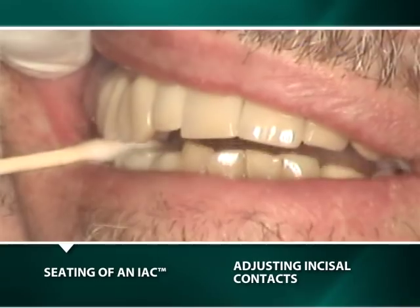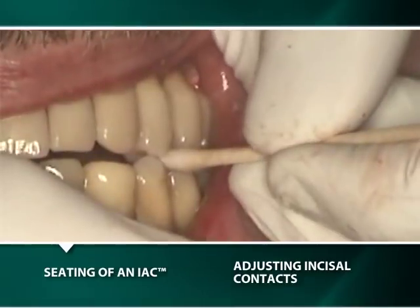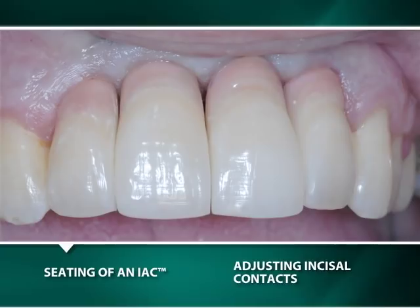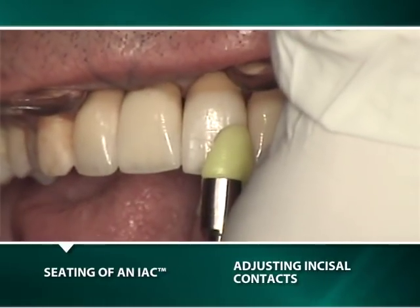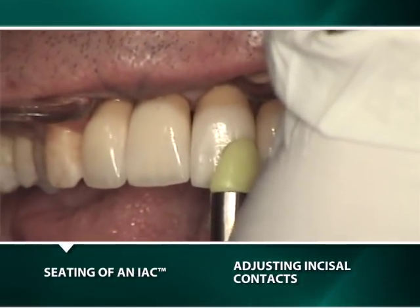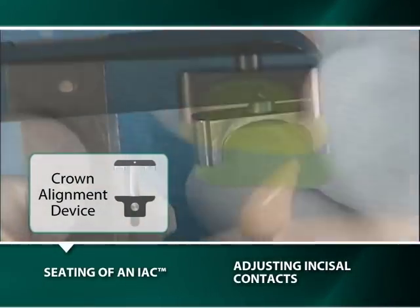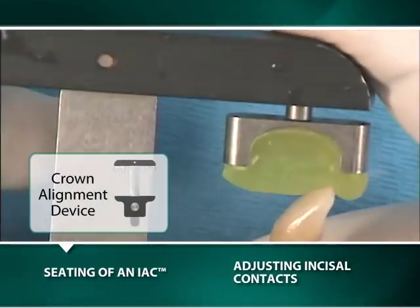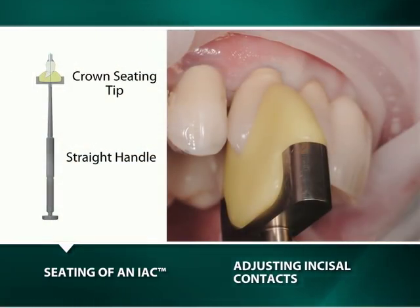The definitive seating of most IACs can be achieved by simply having a patient close onto a cotton applicator. However, for many maxillary anterior IACs and others with marked angulations, a thermoplastic seating jig must be used to properly direct the seating forces in the long axis of the implant well. The thermoplastic seating jig is fabricated in a caliper-like device by closing its movable member with the IAC attached into the stationary member with warm pliable thermoplastic material, which will be used with a crown seating tip attached to a threaded straight handle.